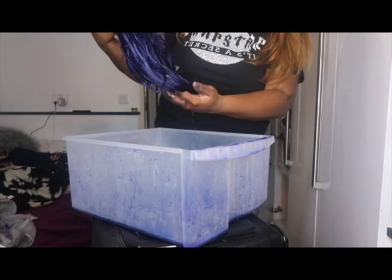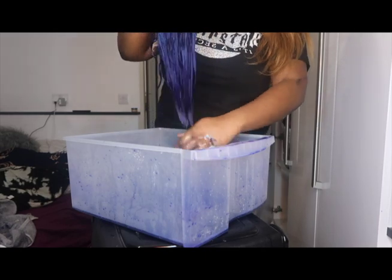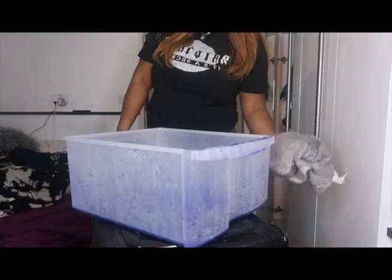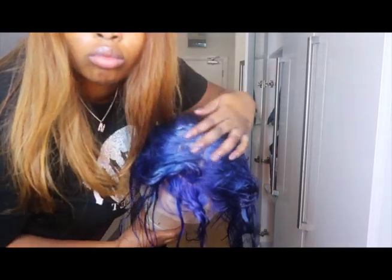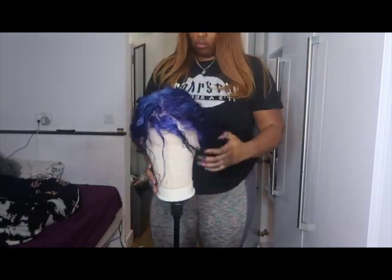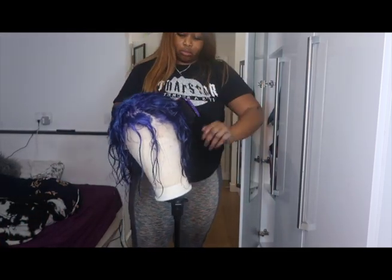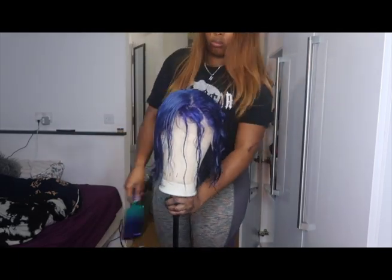I've just gotten rid of the excess water and I'm going to put it in my towel again to dry for a bit while I get rid of the bucket. Now I'm literally just eyeballing it looking at the screen, just seeing if there are any places or patches I've missed with the hair dye. I'm getting my brush and just brushing it out so I can see it correctly once it's a bit dry-ish.